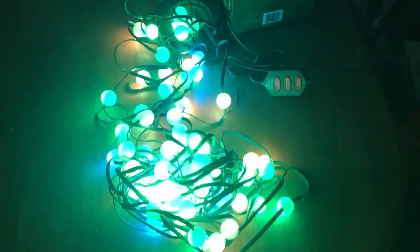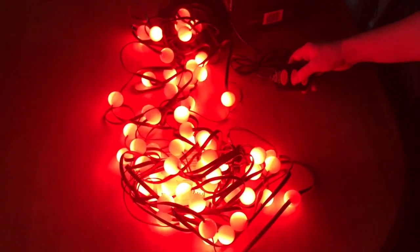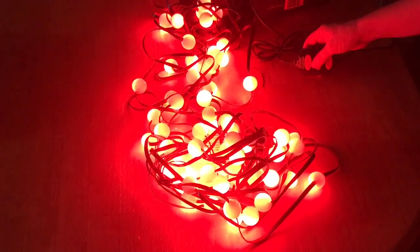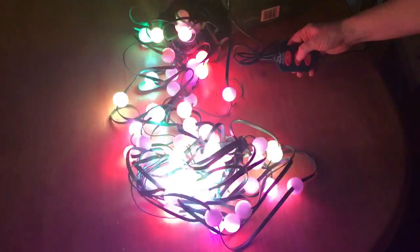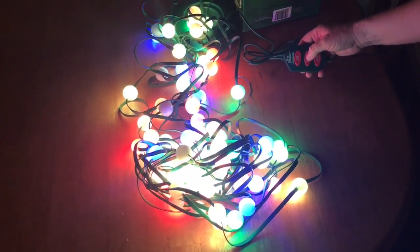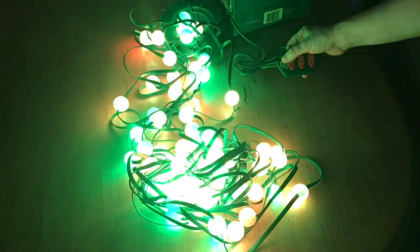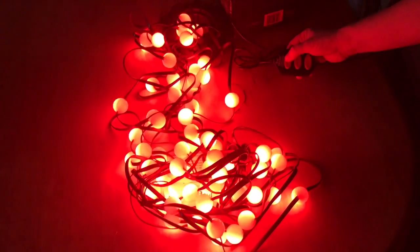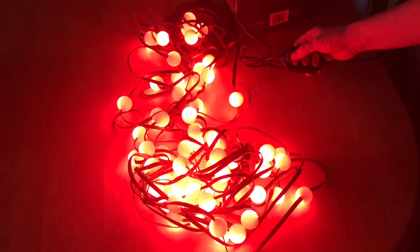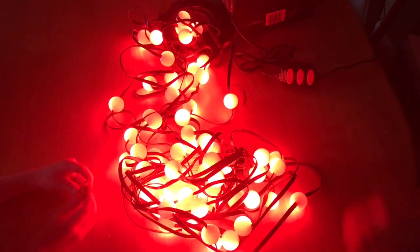Rainbow mode — no, no, no rainbow... yes, rainbow! Yeah, that's rainbow. Oh, that's rainbow even! I can't wait to get this on the tree! Hey, go turn on the light.